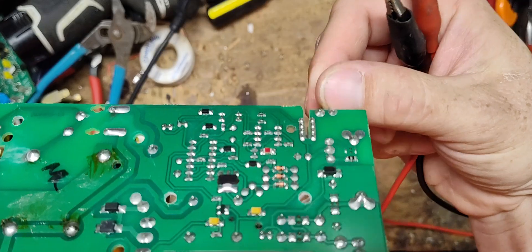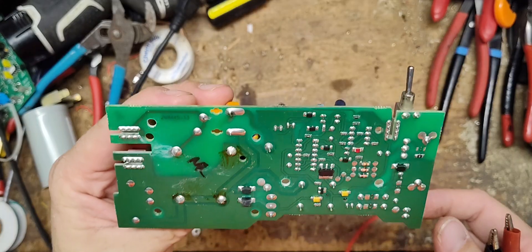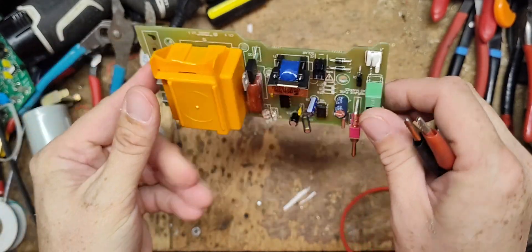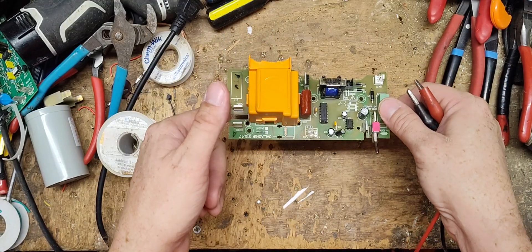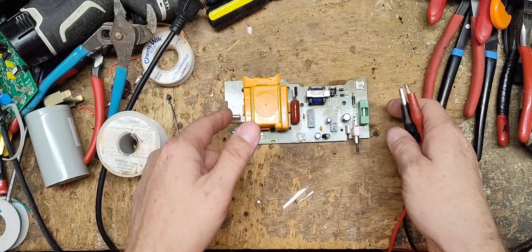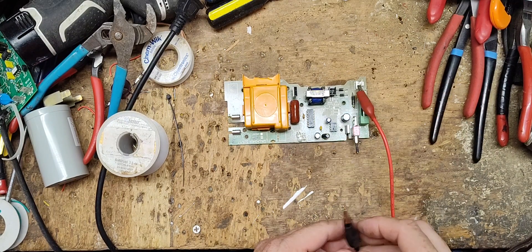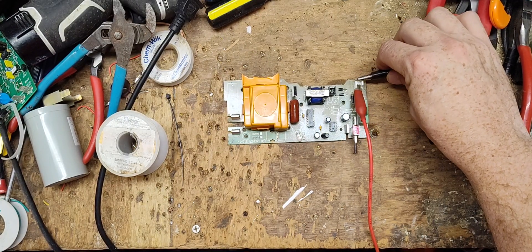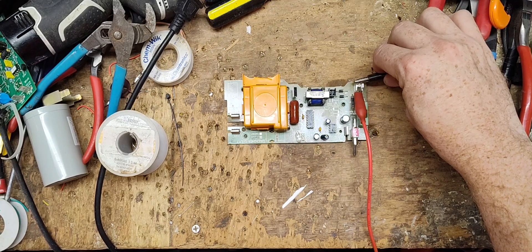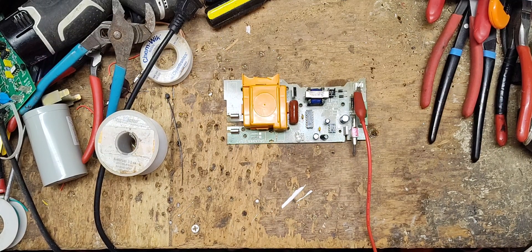So up, as it looks here, is on and down is off — because the board is upside down in the case like this. But when it's sitting on the table, down is on and up is off. Let's see if I can get these prongs on here. I'm just going to touch it here. The note said: stopped working, no red light, no discharge.